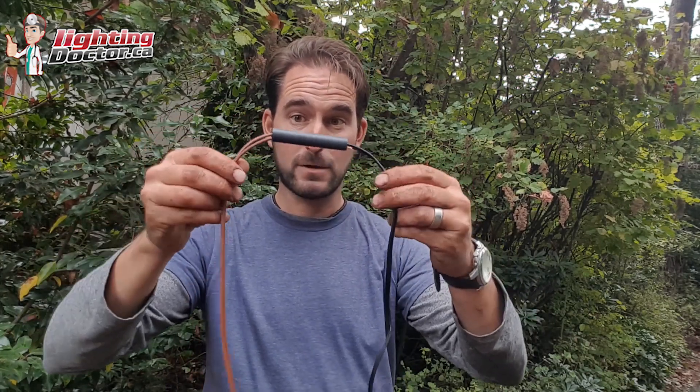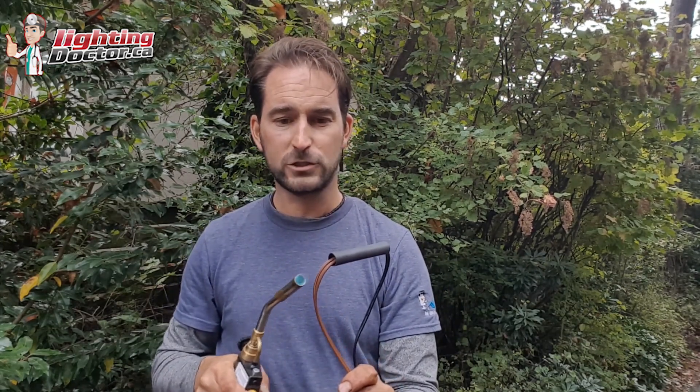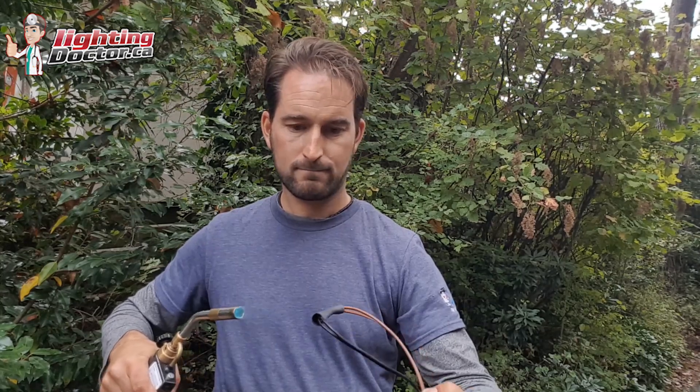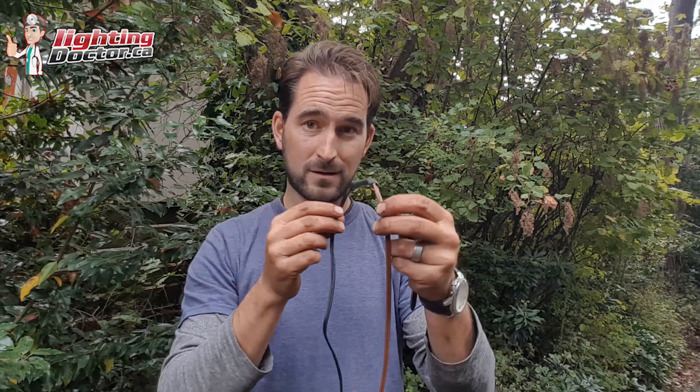Then you shrink wrap it all together. You just need a torch of some kind — lightly warm it up and watch it shrink. Be careful not to get too close and burn anything. Make sure all the wires are still inside. It's pretty hot afterwards. You can see the gel ooze coming out a little bit — so it's all waterproof in there. Once it solidifies, it's pretty hard and you are not pulling those wires apart. So for tree lighting or anywhere you need to hide wire and extend it with an inconspicuous connection, shrink wrap connectors are a really good way to go.